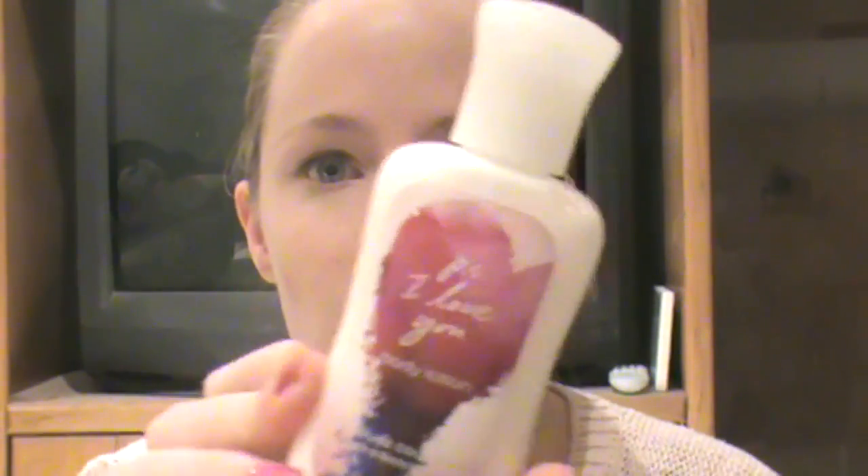For the five products I want to finish up by Cinco de Mayo, I chose all lotions, because I do not use lotion at all, and these are even the travel size lotions from Bath and Body Works, and I'm probably still going to have trouble using them. The first one is P.S. I Love You. I personally don't really like this scent — I got it a while ago from a friend for Christmas — but I'm going to try to use it up.